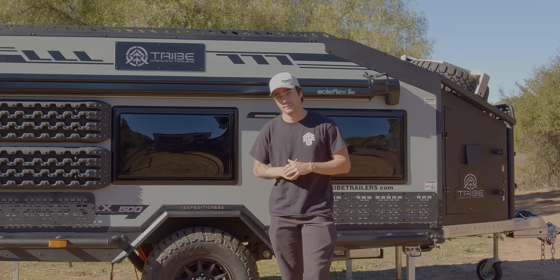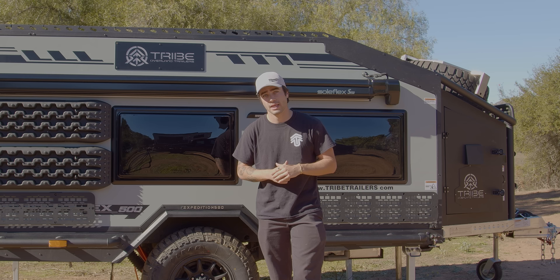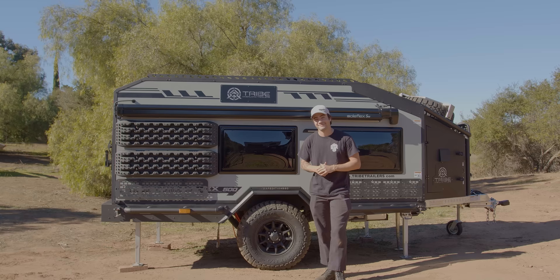If you've been following along through the journey of the Expedition 500, you may have seen previous models that we've shown on YouTube. Today I'm excited to announce that this is our full production model. At the time you're seeing this video, the Expedition 500 is available for purchase at a dealer near you.